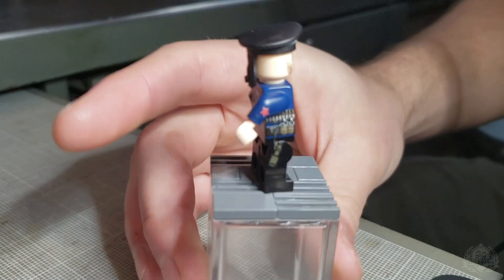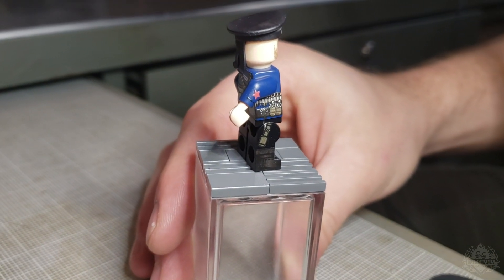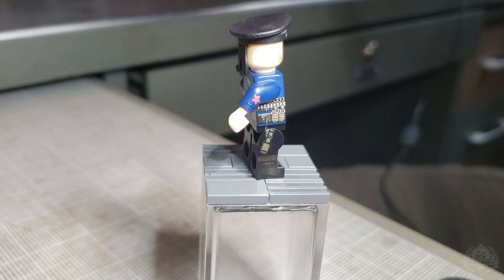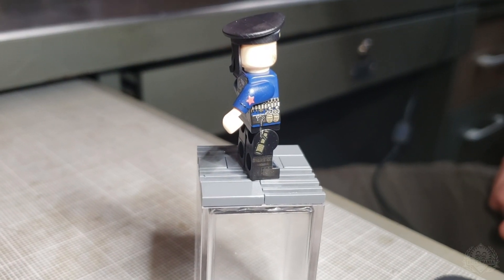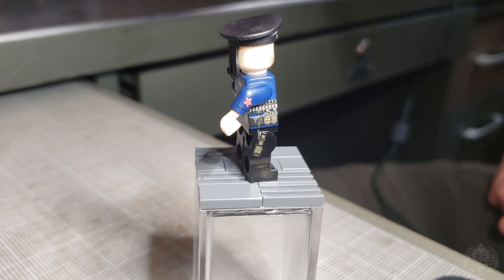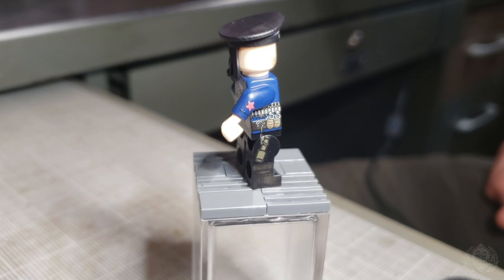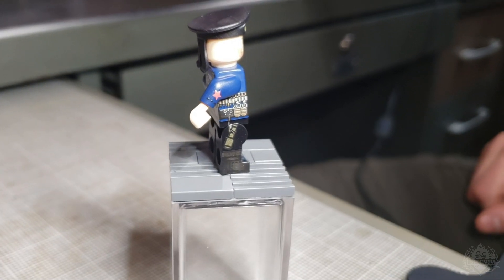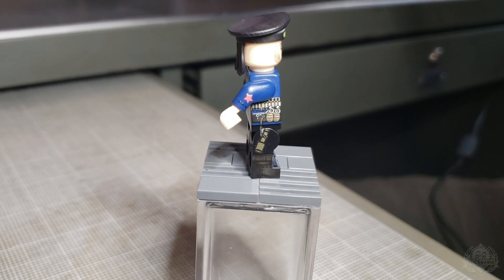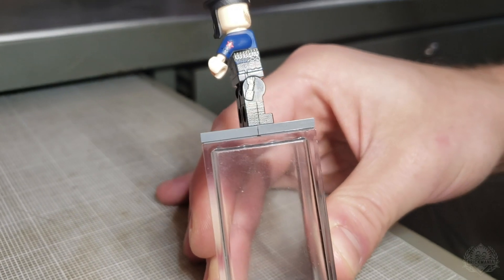Moving on to the sides — more grenades. This guy is decked out. Those are the F1 grenades, the little lemon grenades, similar to the American pineapple grenade in a lot of ways. They referred to it in Russian as the lemon grenade — I'm not sure what the exact translation would be, but that's what they called it. And again, there's a grenade hanging down on the side.